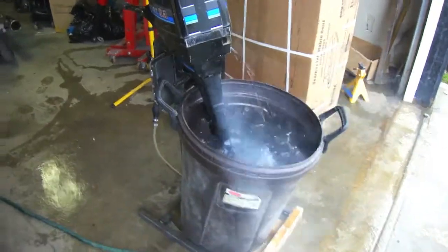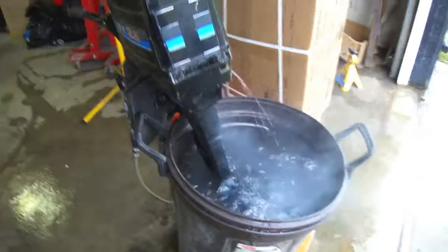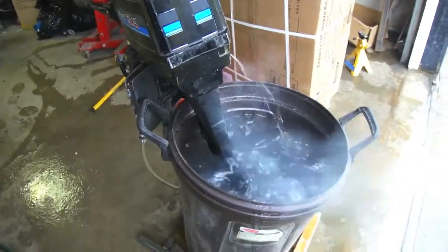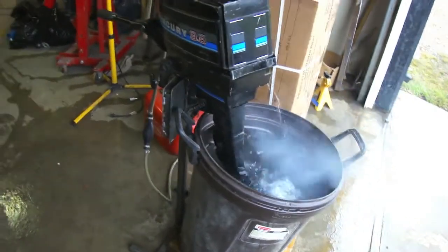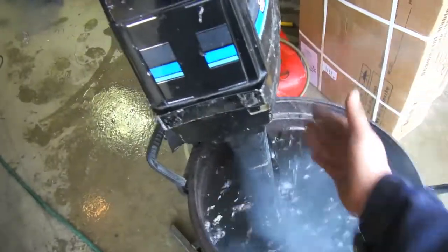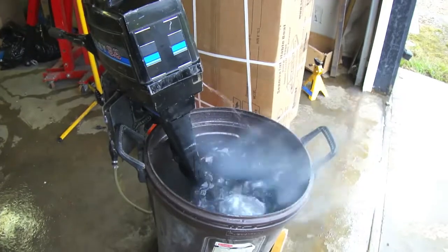Here we are, finally got it started. Bad gas was the culprit trying to get it to go. I put some fresh gas in and got it going — that old gas got it for sure. The water pump seems to be working, reverse and forward all work. I'm just letting it run for a little bit now.